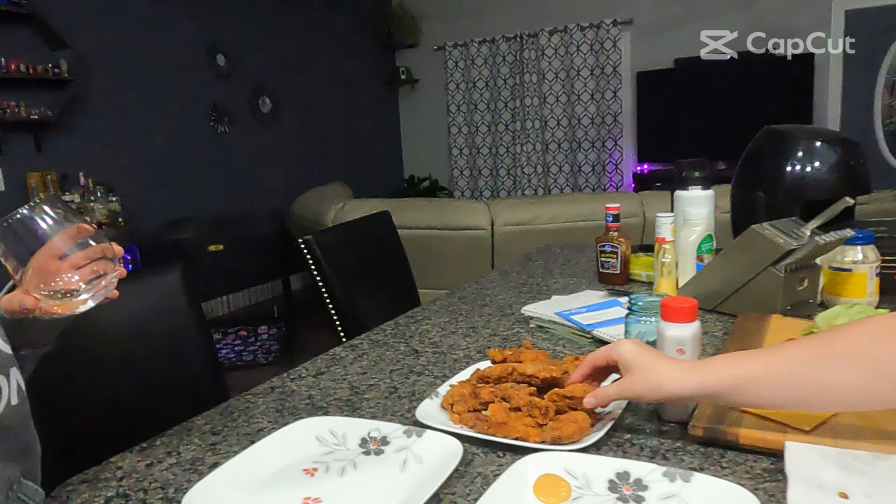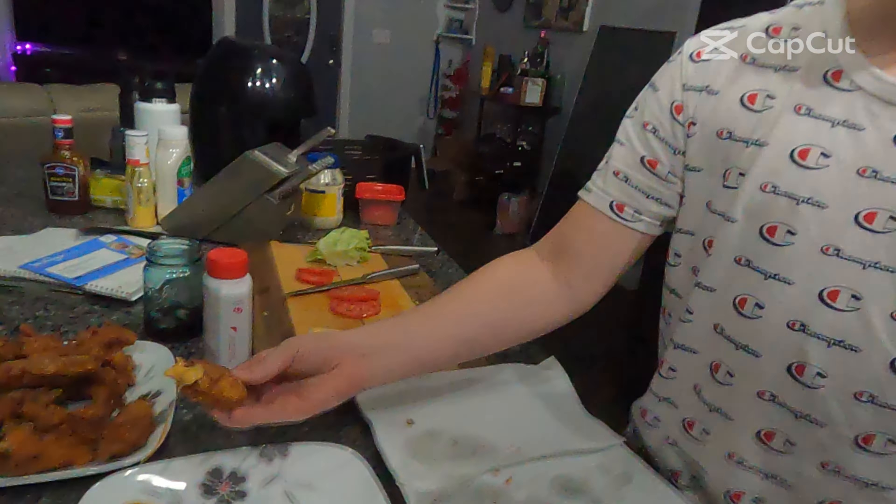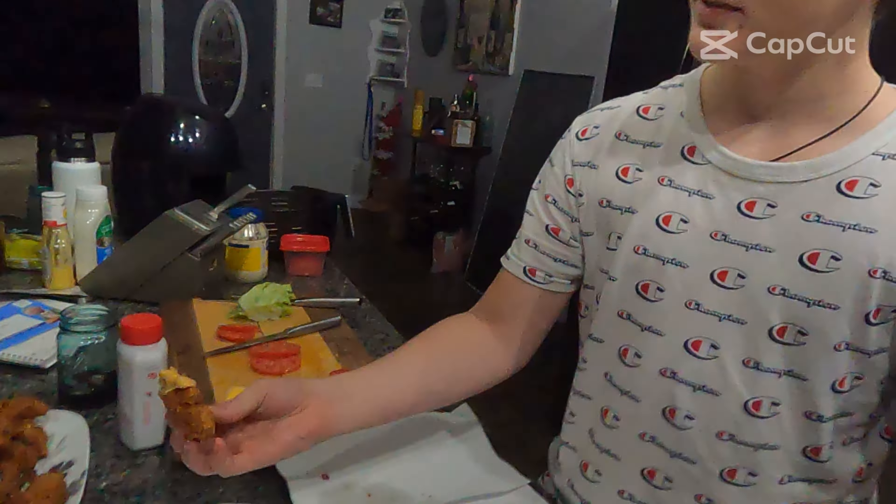Siya, you want to try the chicken bro? Yes, sir. How you doing? Detail Kid's mom is out. How's it taste bro? It tastes actually just like it. Really?